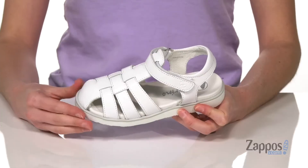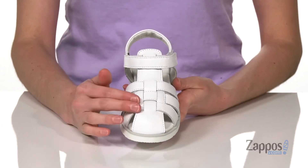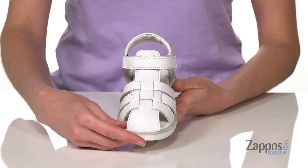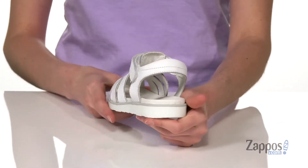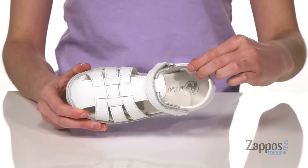Hey shoppers, I'm Zoe from Zappos and we're taking a look at this style from Naturino. This fisherman style sandal is going to help keep those little toes protected with a closed toe at the front, but the strappy design and the open heel around the back will help keep things breathable for the summer.